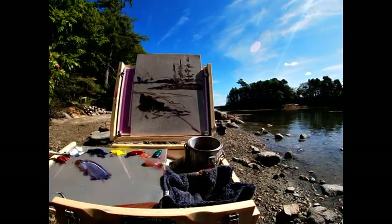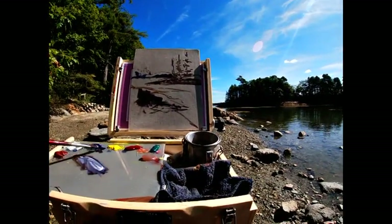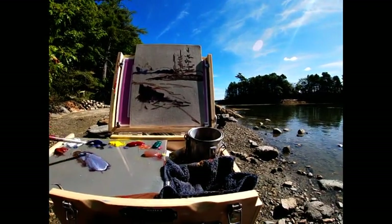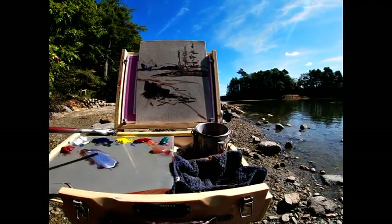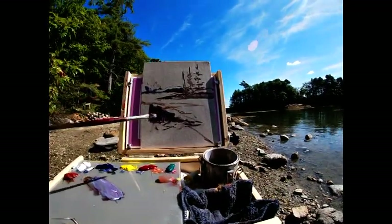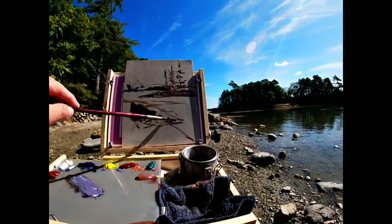Getting some reflection off the metal on my brush is very distracting. I experimented with painting them with black nail polish on a few of them — it seemed to help, but I don't have it on this one. So hopefully it doesn't blind you.